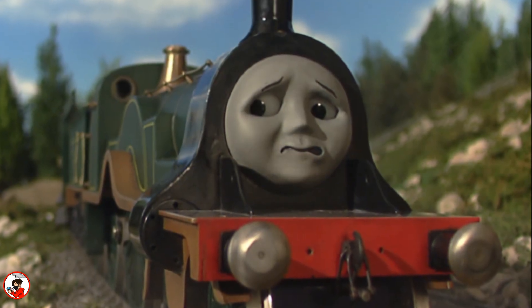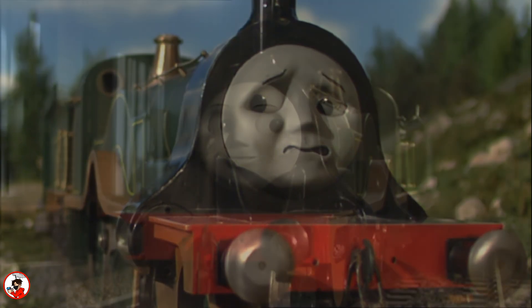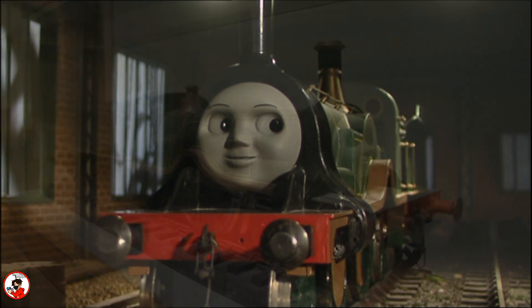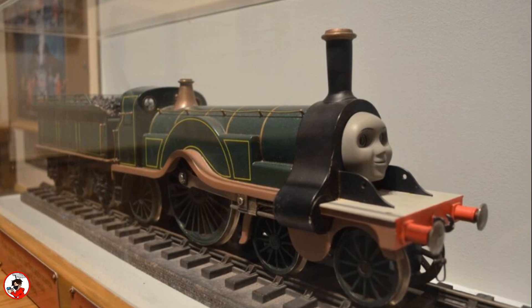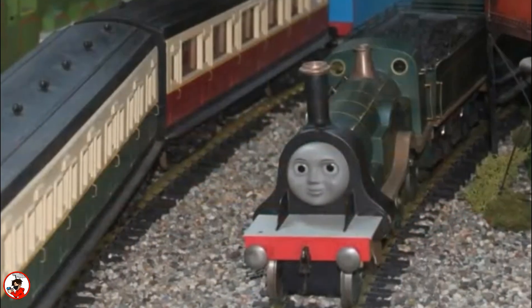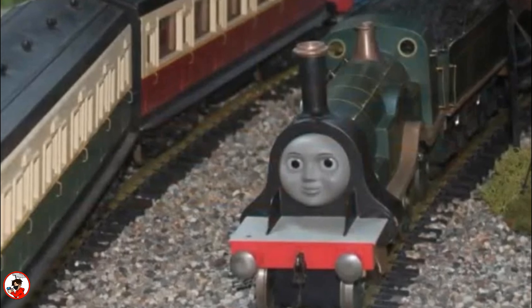Both of her models would be made almost entirely of brass, and in a lot of ways resembled the other brass models that were made for all of the other characters. One of Emily's models is now currently on display at the Explore the Rails exhibition, and is currently wearing her content face. This same Emily is the one that was previously on display in Canada at Nitrogen Studios.